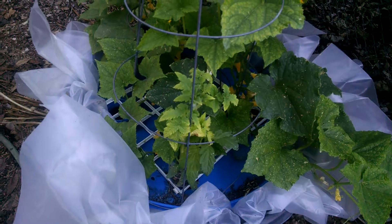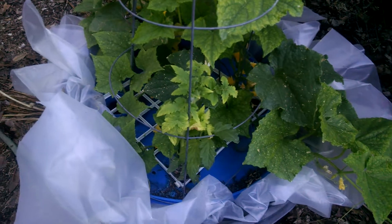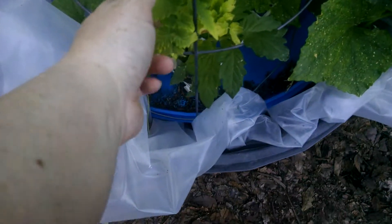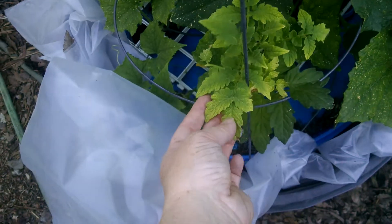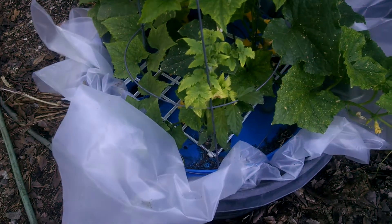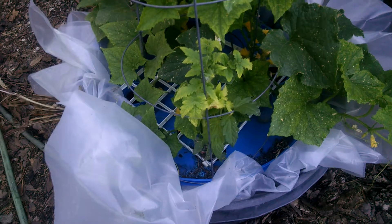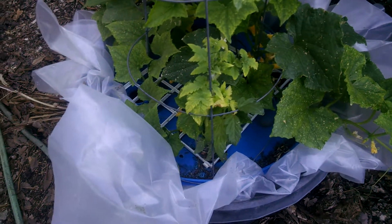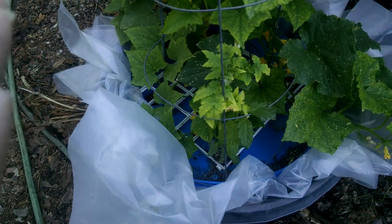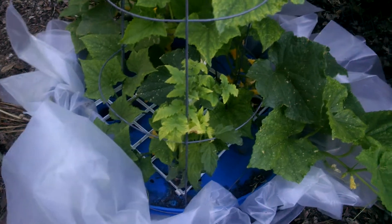Then I realized something. I stuck a stick down in the water and the water was barely touching the roots of the tomato. The cucumbers had climbed down into the water with no problem, but the tomato wasn't keeping up with the drop in water level, so the roots were not able to access the nutrients. So I added additional water to bring it back up to just a little bit over half.